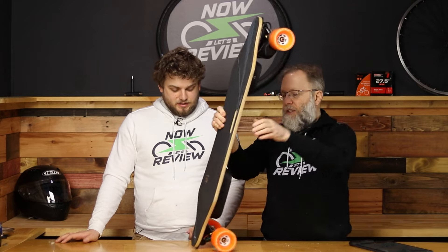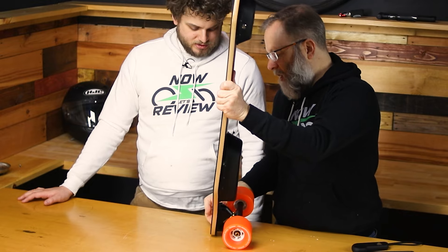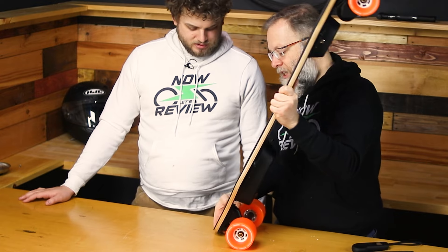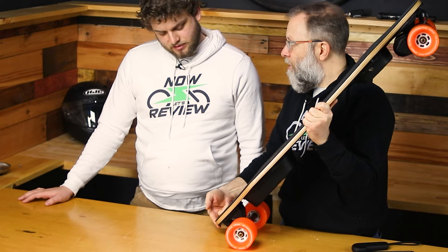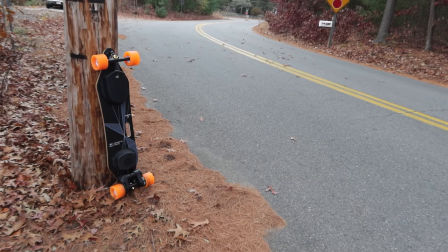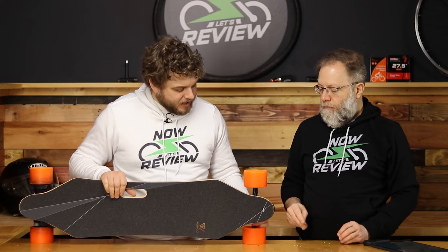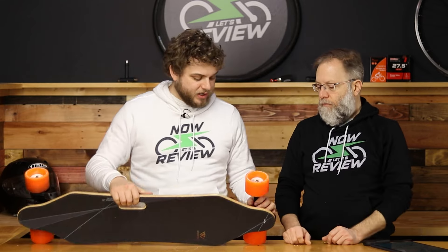Another feature I like: when you stand it on its tip while waiting for a train, instead of resting on the plywood it actually sits on plastic — there are about two millimeters of plastic protruding on both ends that take the abuse instead of the board itself. They increased the height of the board with these little plastic spacers, giving you a much higher-resistance plastic contact point. That's a cool design touch.